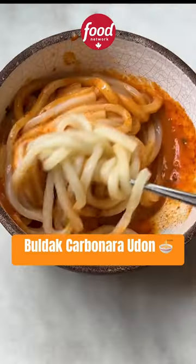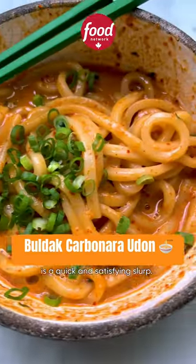Spicy, creamy, and a little sweet. This pulled pork carbonara udon is a quick and satisfying slurp. Lips are burning.